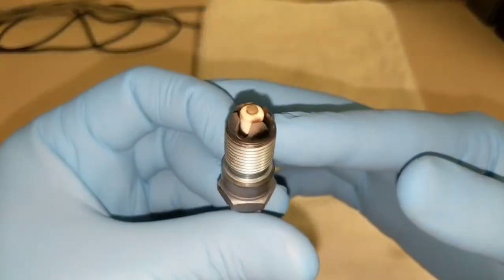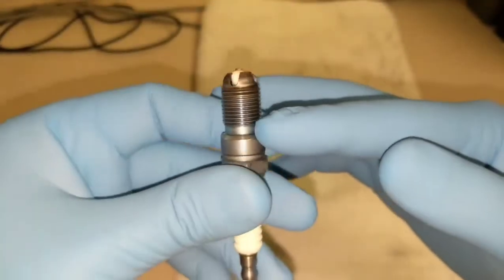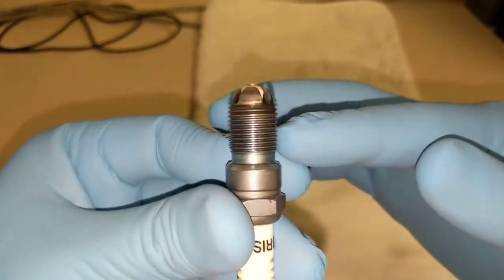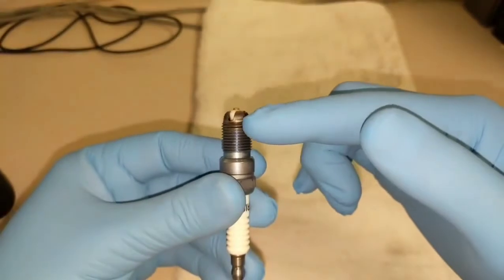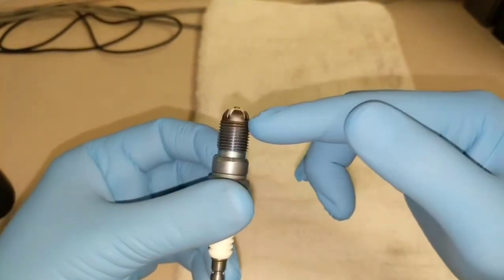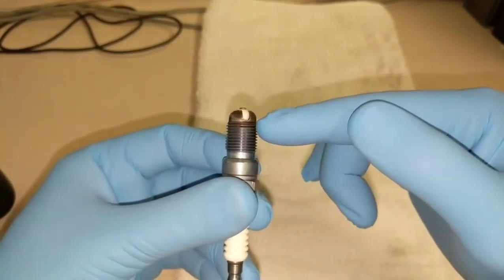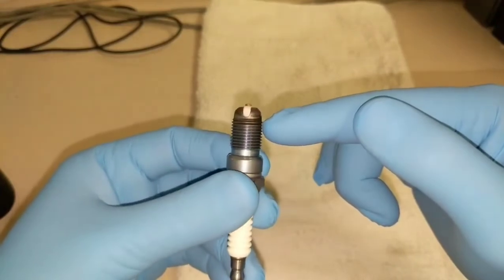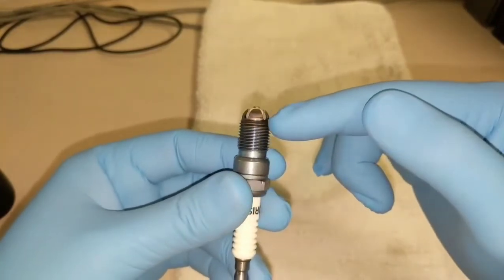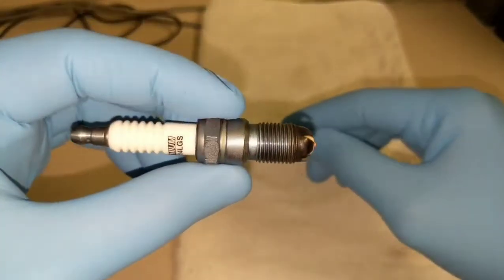I just wanted to show you guys a couple of things. As you can see, the top two or three threads are a little darker than the others — that's a good indication of how much heat the plug is getting. Usually you just want the first few threads of whatever spark plug you're using to show some heat, which indicates the plug is in the correct heat range.